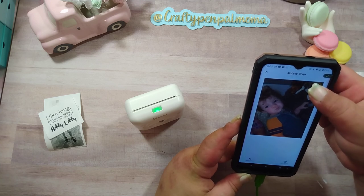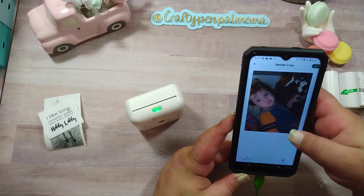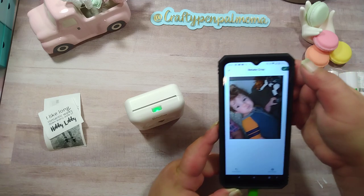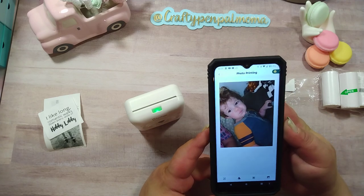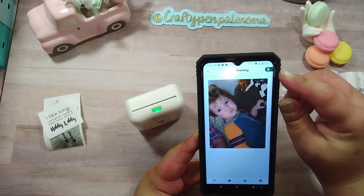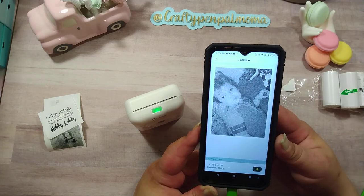I'm going to bring it down just a little there and over a little. I'm going to hit the check mark saying I'm done. Then I'm going to hit the printer button here at the top. It's going to show me in black and white.